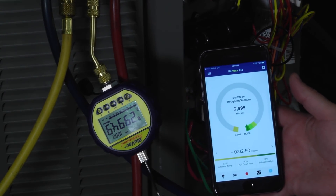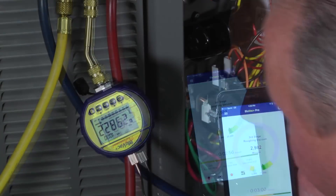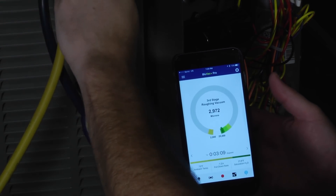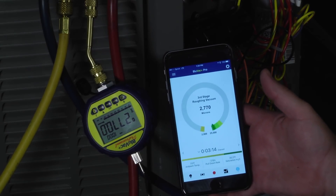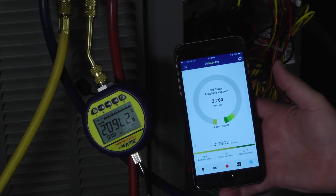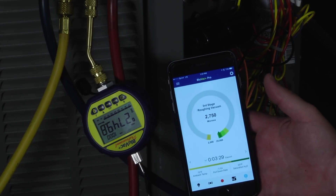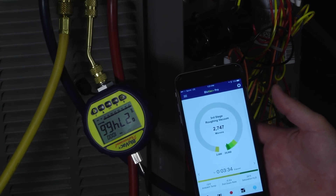So we've got the system set up. Let's go ahead and turn on our vacuum pump and start pulling down the system in a vacuum and see what it does. Now you can see the rate at which we're pulling down — about 1.3 to 1.9 microns per second — and it's going to drop down. It says we're in third stage roughing the vacuum. We're going to let this go for a while and see how long it takes to get there, and see what the system does as it reaches the vacuum.